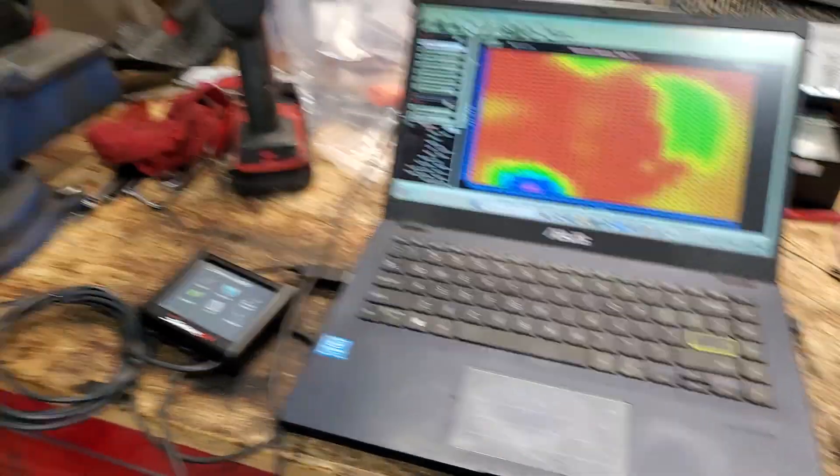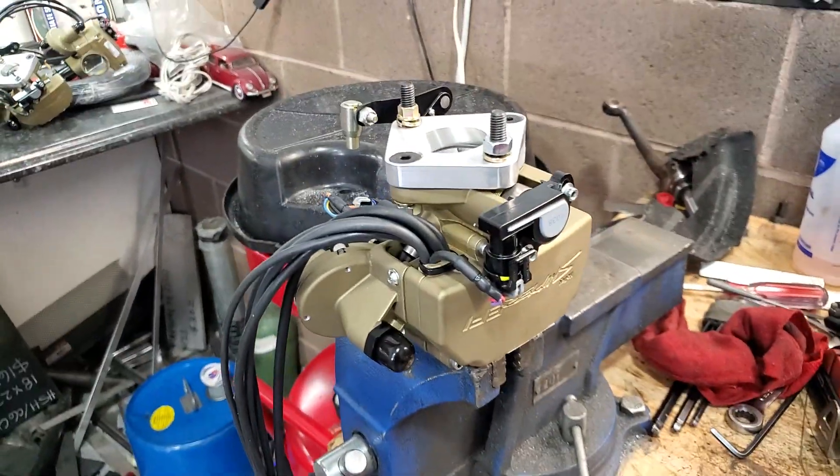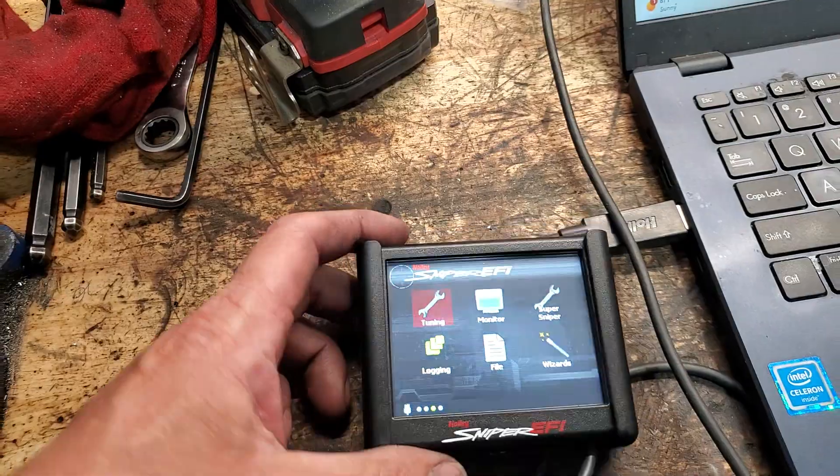Hey everybody, this is Eric with Ready Motorsports. We're modifying a few more snipers, getting ready to ship those out today — getting the tunes plugged into them, getting them ready to go.